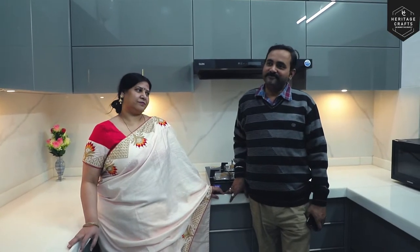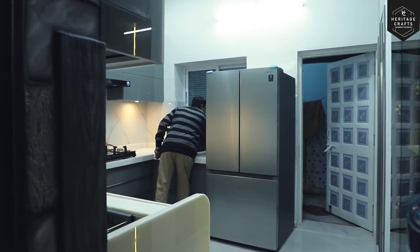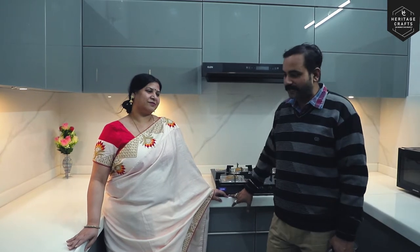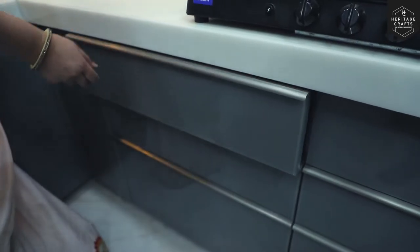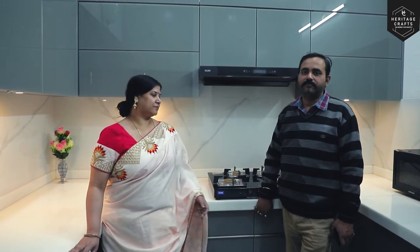After that, we finalized it and made it look like a fully modular kitchen. The furniture is also very good — it is very smooth and very good quality. It is very good when using it.